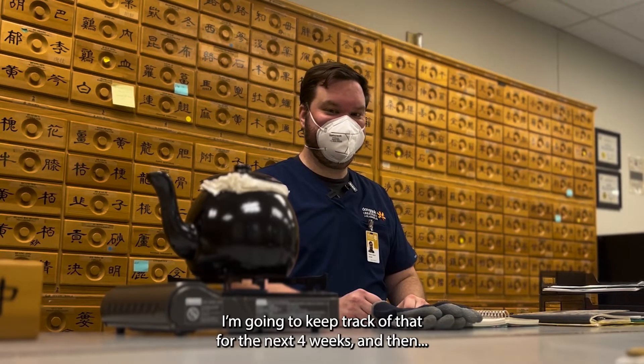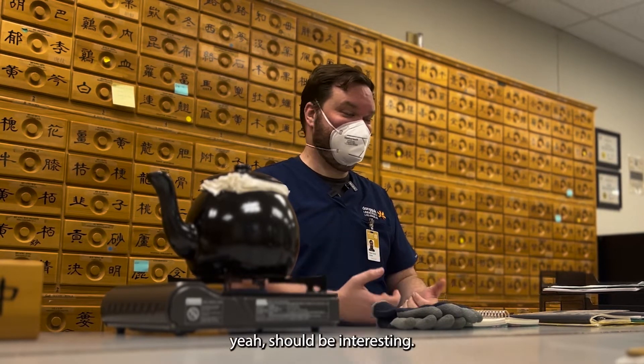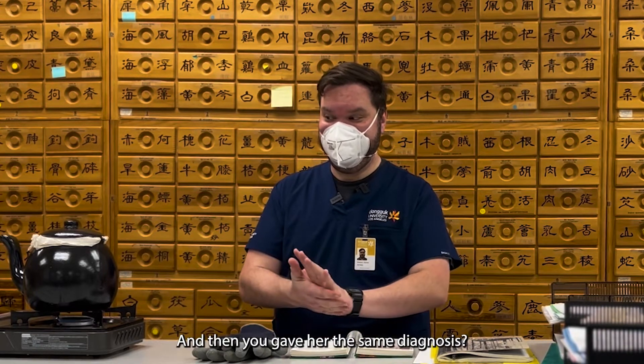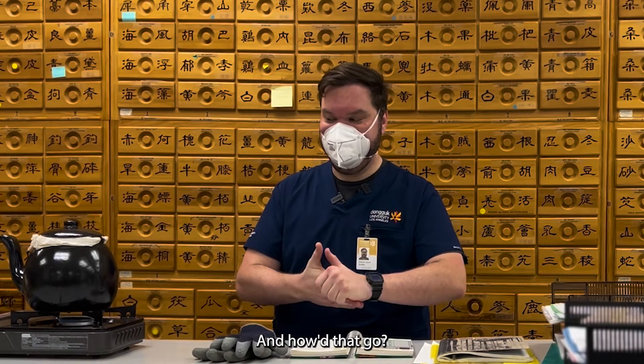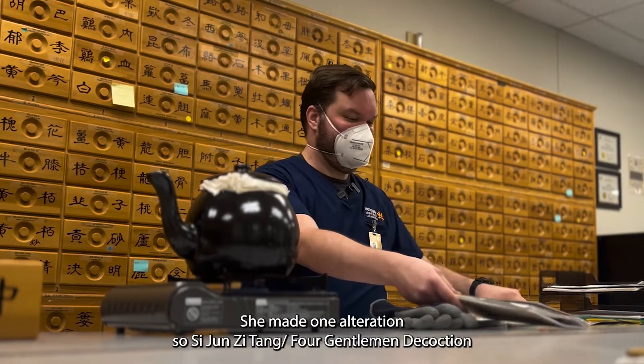I'm going to keep track of that for the next four weeks — yeah, it should be interesting. Which professor did you ask? Dr. Li. And then you gave her the same diagnosis — how'd that go? She agreed with you completely, or had any questions? She made one alteration.